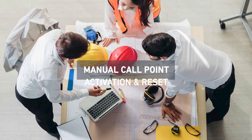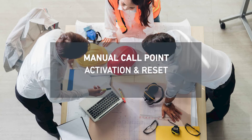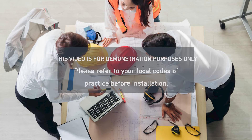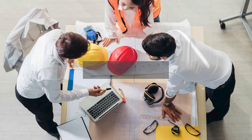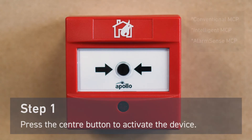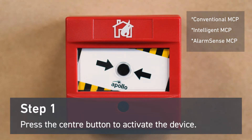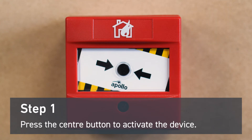Hi, I'm Jess and today we're going to look at activating and resetting an Apollo manual call point. To activate the device, press the center button. This will click into place and show yellow and black stripes to indicate that the manual call point has been activated.